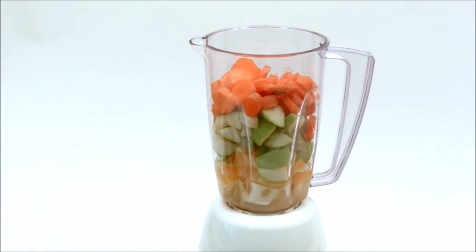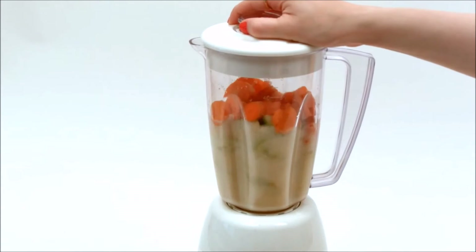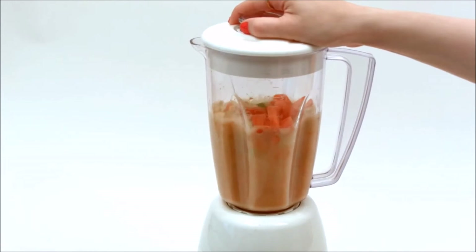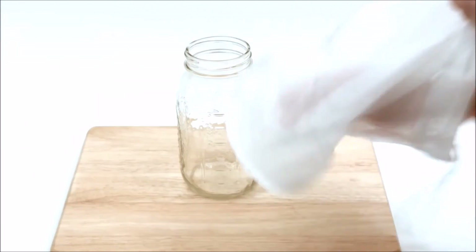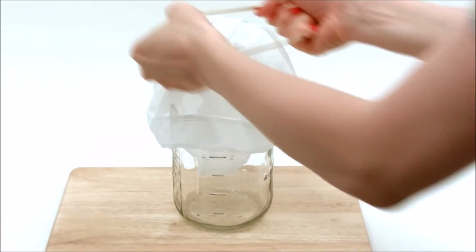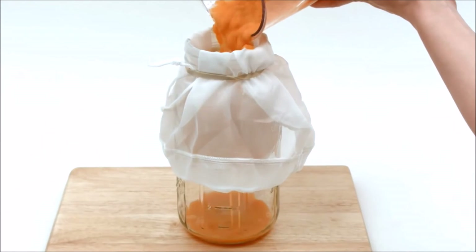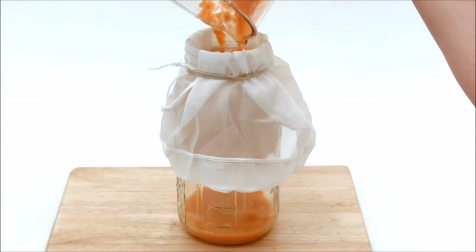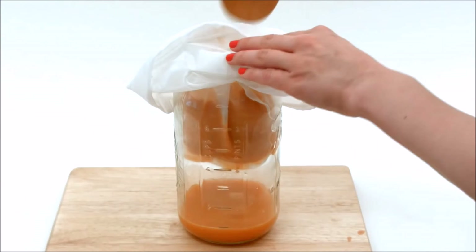We will add the carrot — the carrot is cut. Please try and follow us on the video.